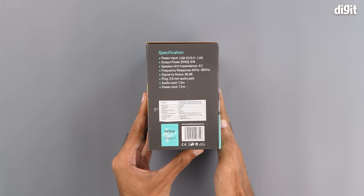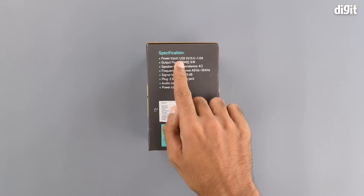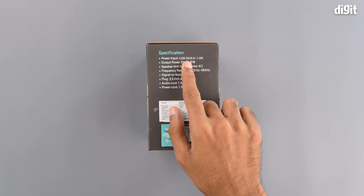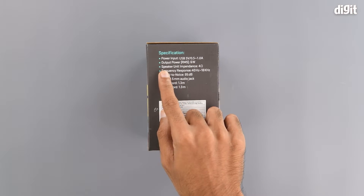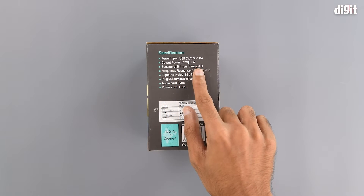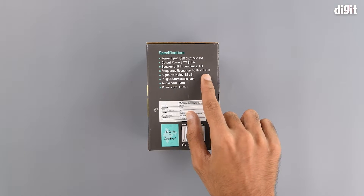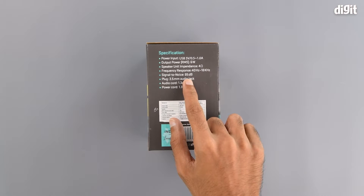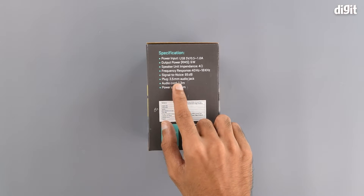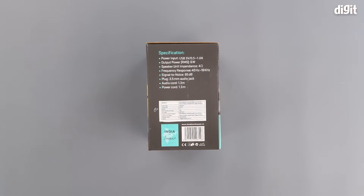On the left-hand side of the packaging we have some technical specifications. It has a power input via USB of 5 volts, an output power of 6 watts, speaker unit impedance of 4 ohms, frequency response of 40 Hz to 18 kHz, signal-to-noise ratio of 85 dB, plug type is a 3.5 mm audio jack, and both the audio cord and power cord are 1.3 meters long.